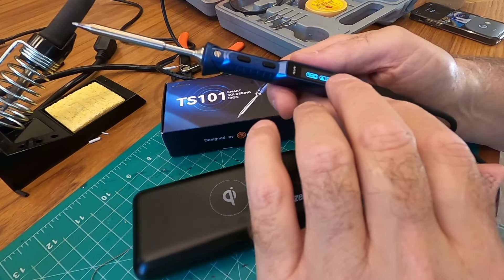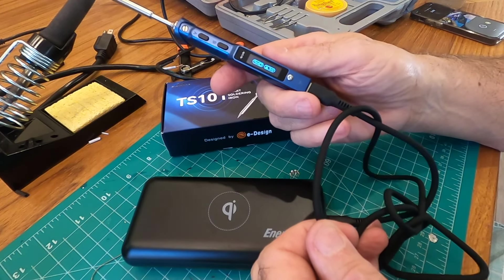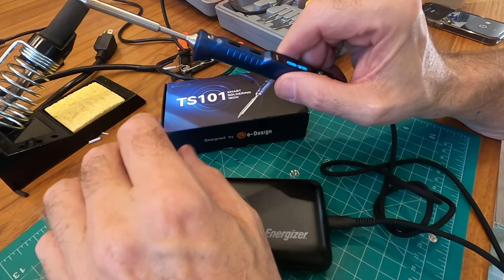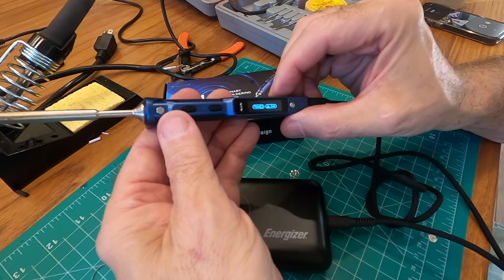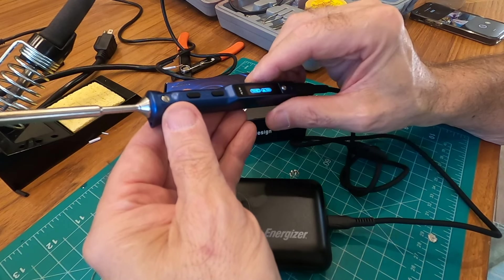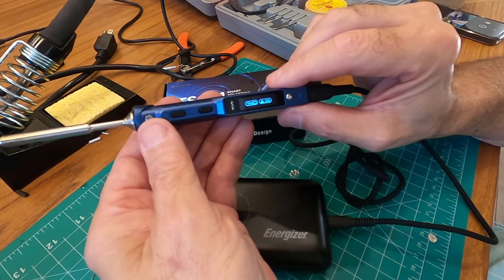It comes with the AC power cord, which I'm not interested in. It comes with a very nice USB-C cable and a little resting pad, and a small sponge. For 80 bucks, I'm very pleased. I think it's going to be a great addition to my electronics tools.